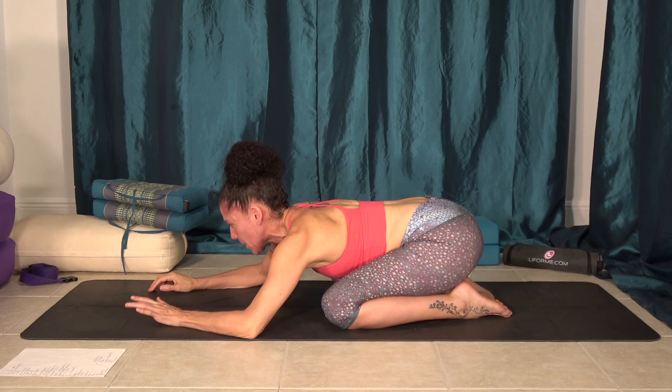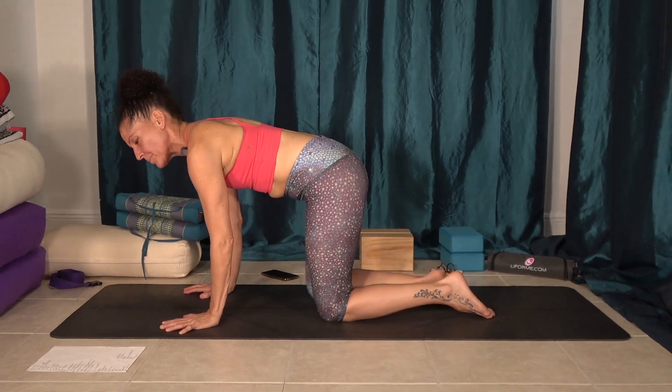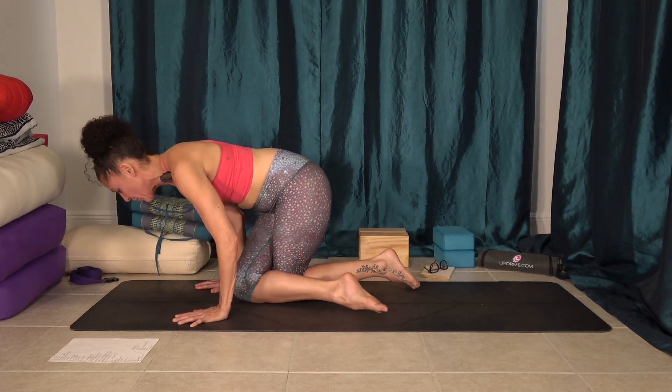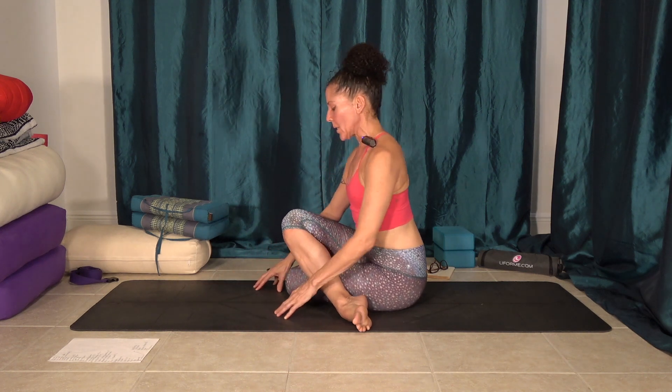And then come up onto all fours, yogis, and take your right knee forward. We're going to cross that right knee over the left, and we're going to come into shoelace, or gomukhasana.